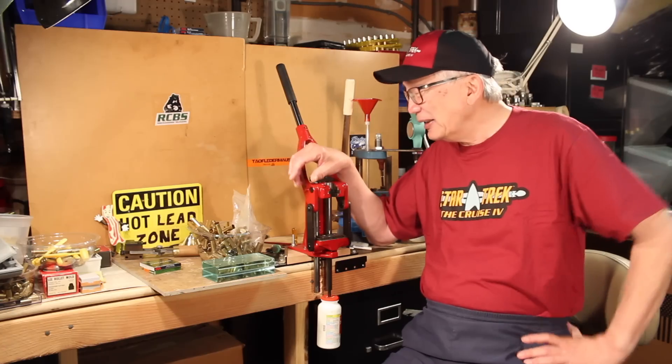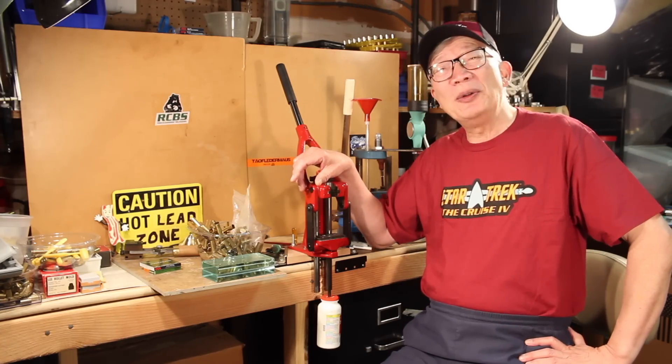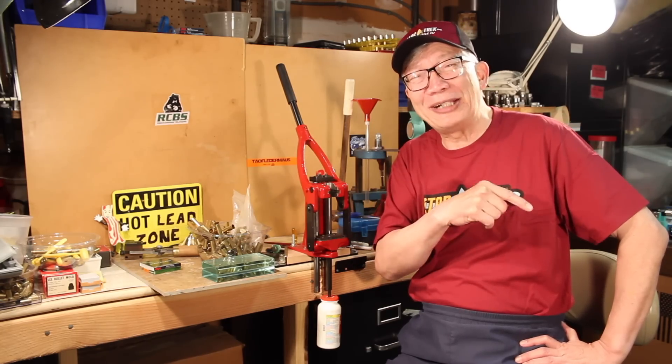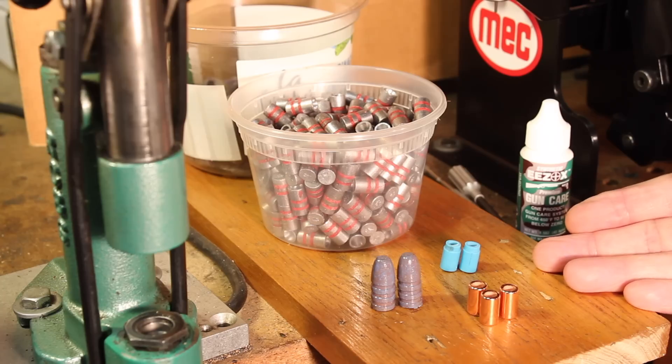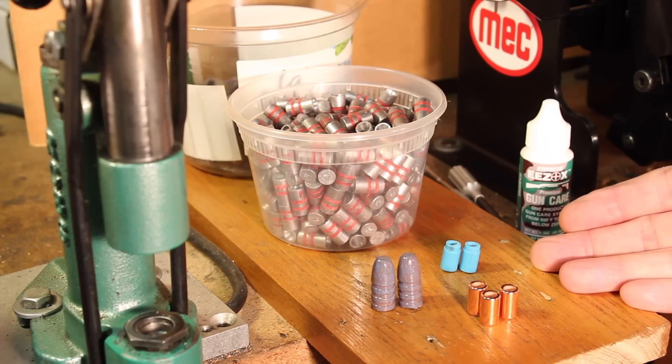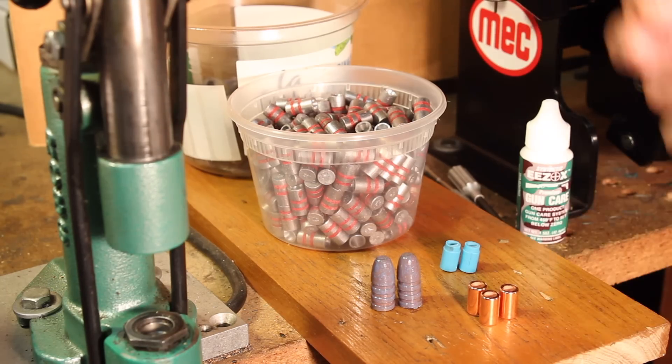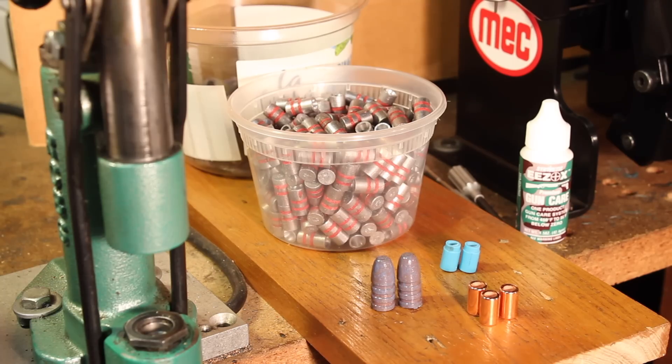What we're doing today is a video on hollow-based bullets. Let's go over to the sizer-lubricator bench and get into that. The idea of hollow-based bullets is nothing new — Minié actually had his Minié ball become very significant in the American Civil War. That's the one where they rammed the bullet down onto the black powder in those Springfield muskets, and it wreaked a lot of havoc with the tactics of those days.